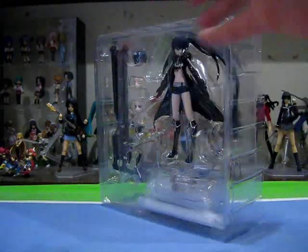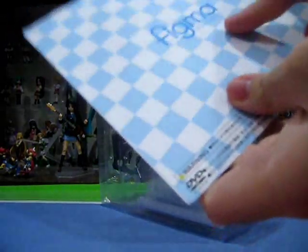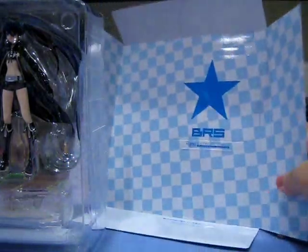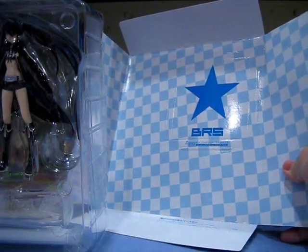Here is Figma Black Rock Shooter in her plastic packaging, with the accessories laid out very neatly around the figure itself. Here's the DVD that was just slotted into the package behind the plastic packaging — we will take a look at this later on. And just like the Figma figures before her, Black Rock Shooter comes with a cardboard punch-out in the cardboard backing that will allow you to decorate your D-stage and give it a little bit more Black Rock Shooter flavour.